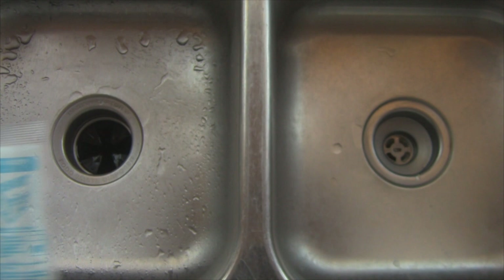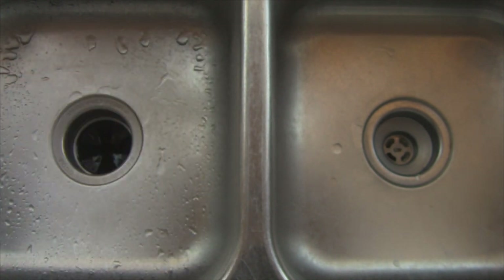Do not open up this package — you just insert this package down into the disposer. We have already run the hot water and we are going to get this going with a trickle.